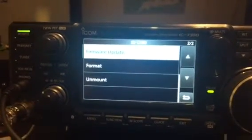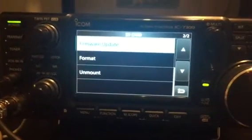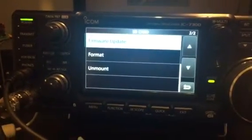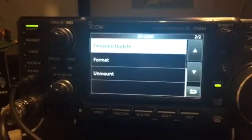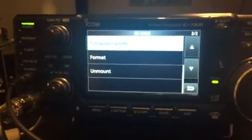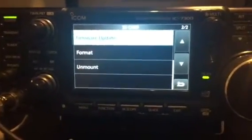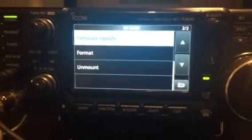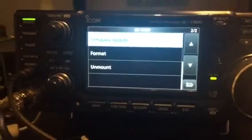This is M0JCQ in the shack. The 80 meter band is dead so I'm not on there at the moment. I thought I'd try and update my ICOM 7300 — it's currently running firmware 1.14, so it's about two versions out of date. It hasn't been updated for about a year, so I thought I'd install the latest firmware and see how we go.